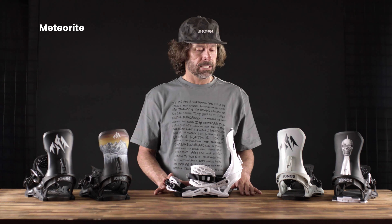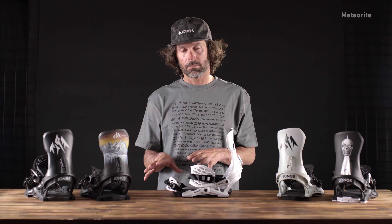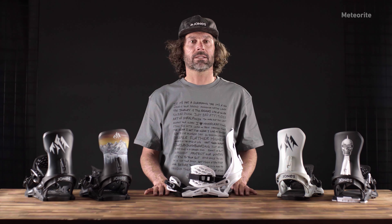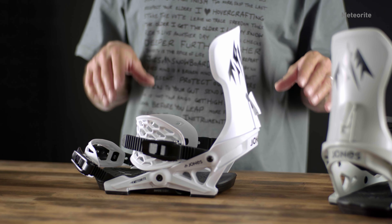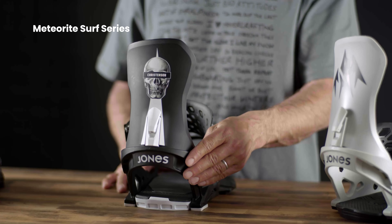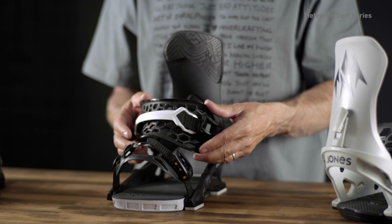I'm going to talk about the Meteorite binding. This is a really comfortable, playful, mid-flex binding that offers awesome power to the edge and comfortable straps. It offers a really good balance of maneuverability, power, and response, and pairs really well with our more playful, freestyle-focused boards. We also have a Christensen version of the Meteorite that pairs perfectly with the surf series — it's got a three-degree cant and an ankle strap with a power spine on it.